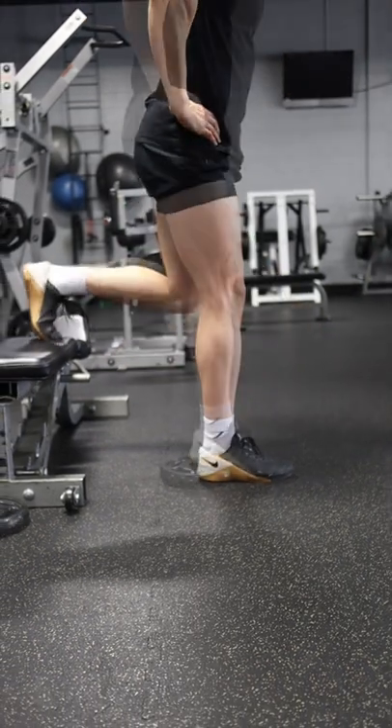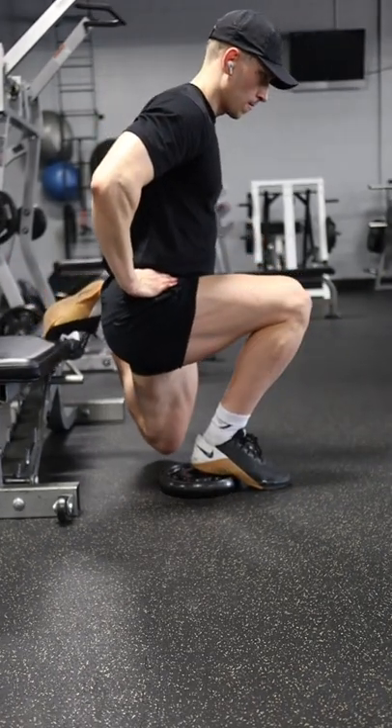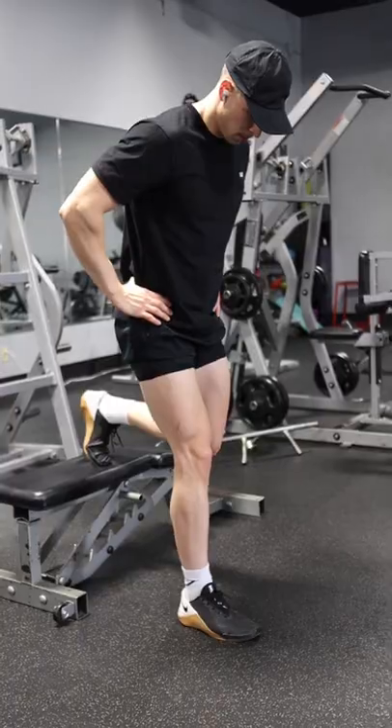To better isolate your quads, I recommend elevating your heel to make it easier to drive your knee forward while maintaining a more upright torso. Follow for more tips and let me know if that helps.